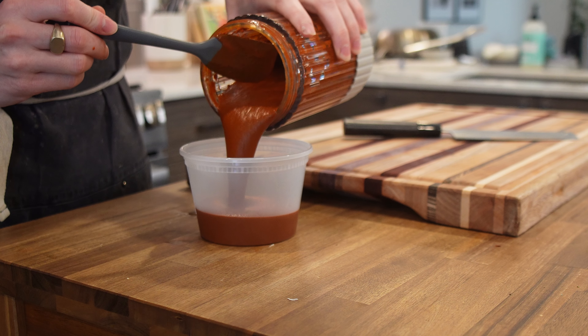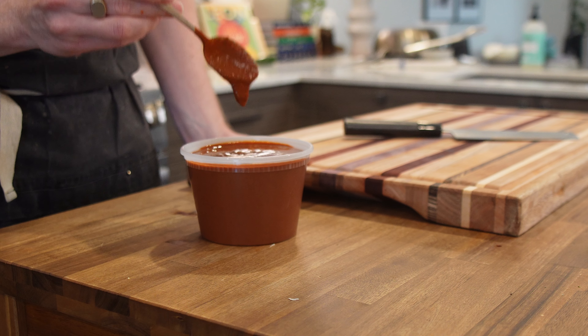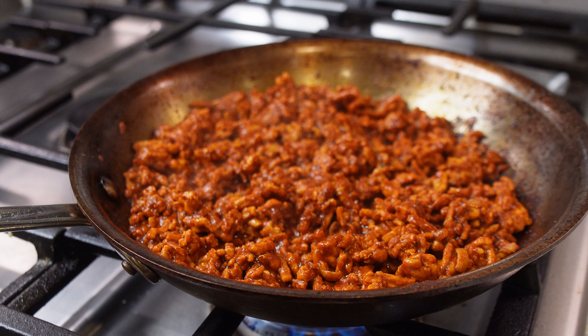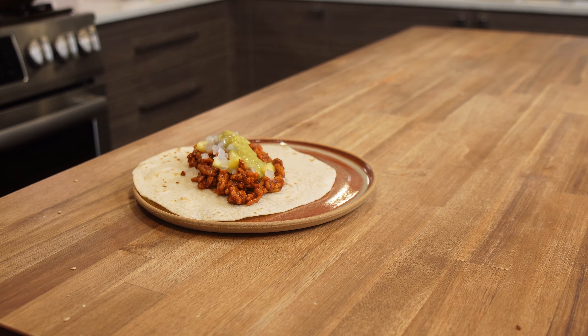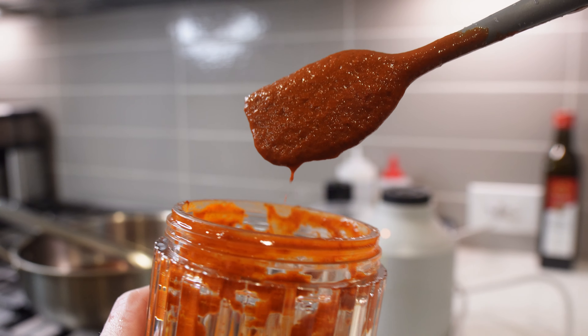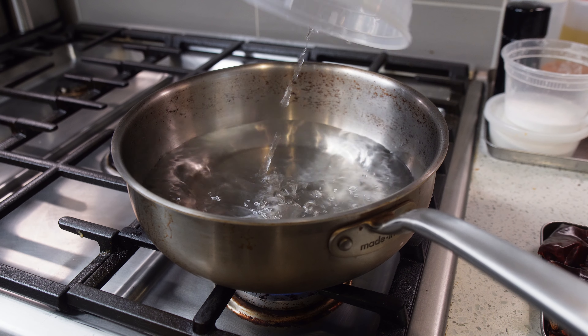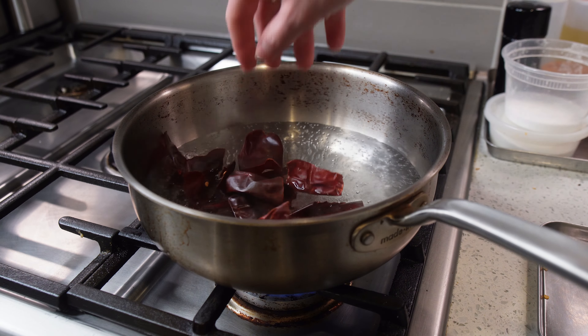When you think of al pastor, you probably think of those delicious cuts of pork shoulder on a beautiful big trompo turning with pineapple on top. It's glistening, it's fatty. It is an all-time top-tier dish in my opinion. What if I told you we could take that same marinade that makes that pork so delicious and beautiful and turn it into something that's easier to utilize as a home cook? These two recipes are shortcuts to the al pastor flavor you crave, and one of them is just weird enough you may not see it coming.